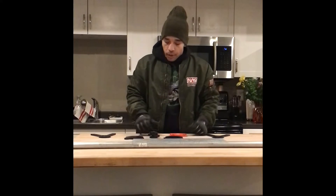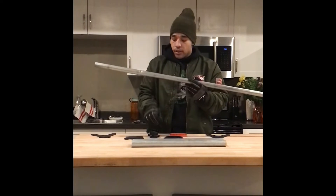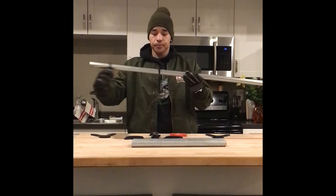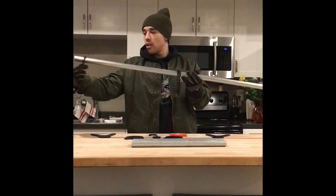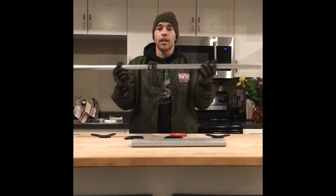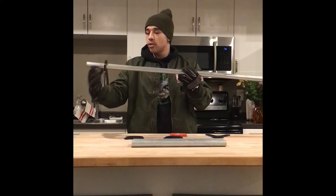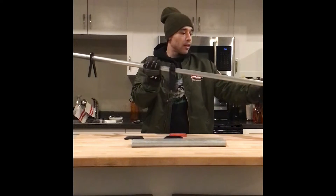Once you have everything laid out, cut, marked, measured, and done, take the horizontal piece and run these hooks down to the center like so. Then put the A-shaped AR500 steel pieces on both ends, like so. Pretty easy.